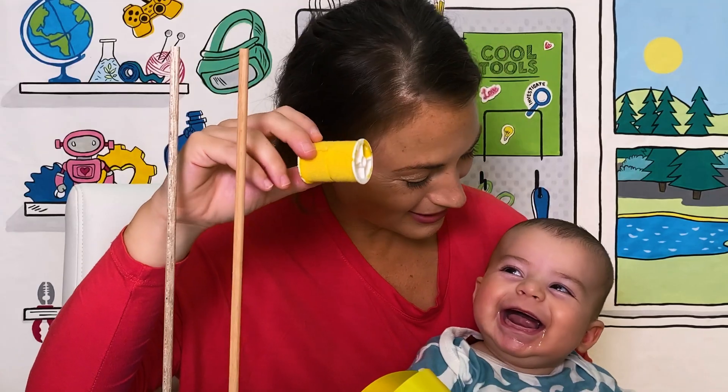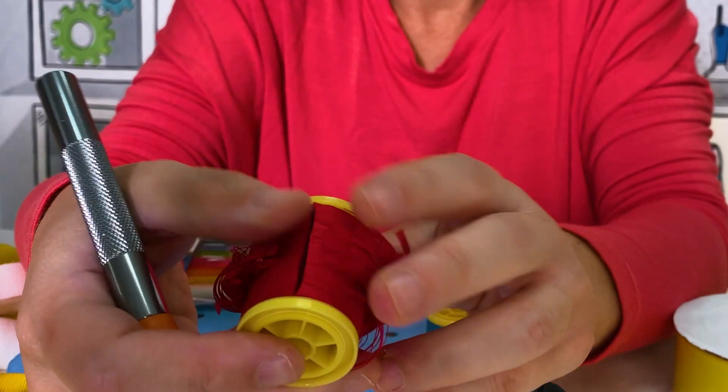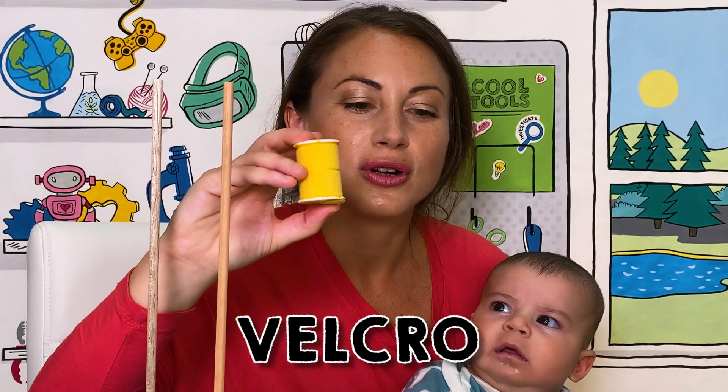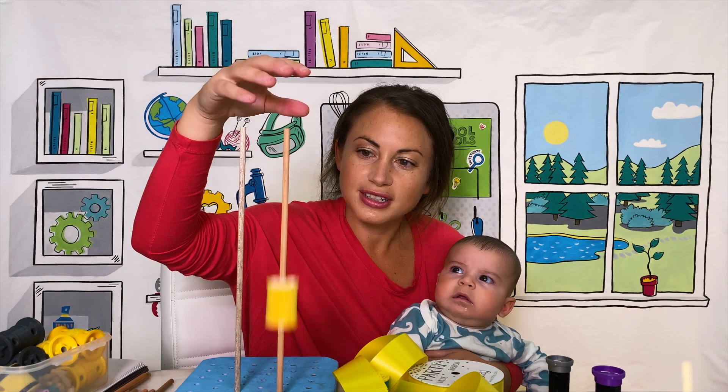This was a thread spool. I cut off all of the thread so I could just have the wheel shape of the thread spool. I actually glued velcro to it. These thread spools were the perfect size to fit on the wooden dowels.